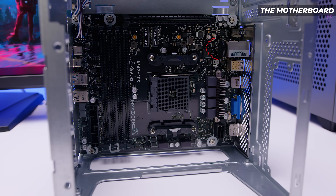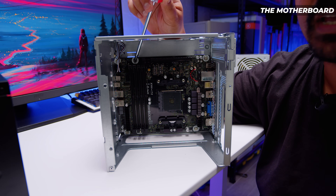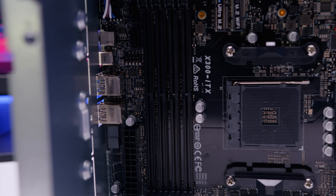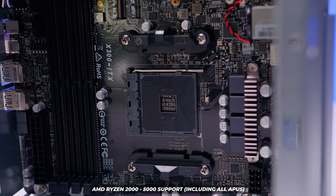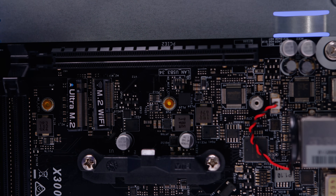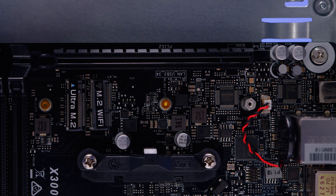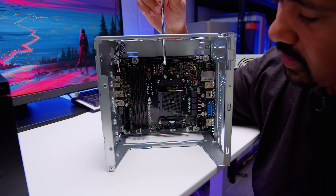The DeskMate X300 has an ITX board — however, this is an extended ITX board. It has four DIMM slots, so you can install double the amount of memory of a regular ITX board. It's got a single x16 PCIe slot, an AM4 socket supporting Ryzen 2000 through 5000 including all APUs, an M.2 slot which is PCIe Gen 3, and also an M.2 Wi-Fi slot where you can put a Wi-Fi adapter. The case has provisions for installing those antennas as well.